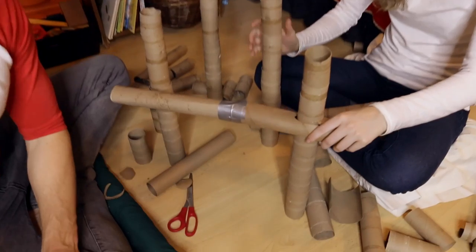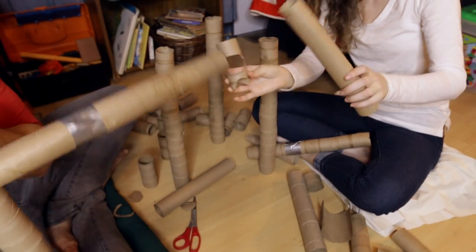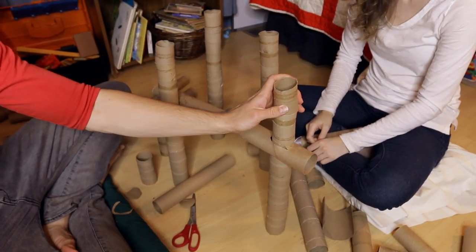Let's show the viewers at home. Check it out, guys. We cut it like that — just like this. And then we shoved it through the leg, so it's going to be like a crisscross pattern.